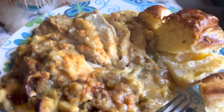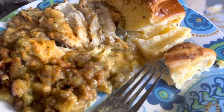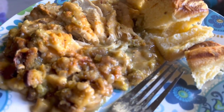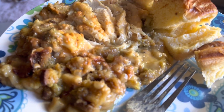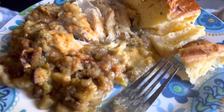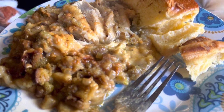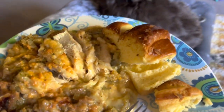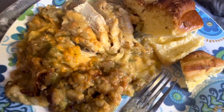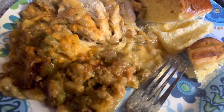Thank you guys so much for watching my video. The dog is trying to get the food! Anyway, thank you guys so much for watching this little video about what I am making for my one meal a day. I hope everyone has a great day and I will see you guys all later. Bye everyone, have a good one. And if you make this, definitely let me know. Bye guys!